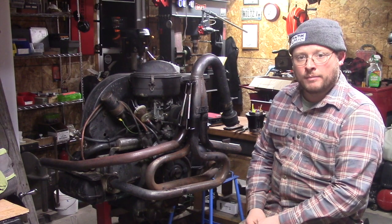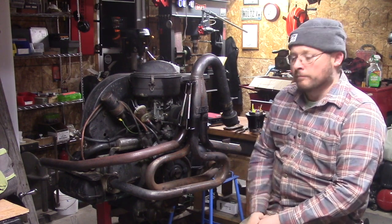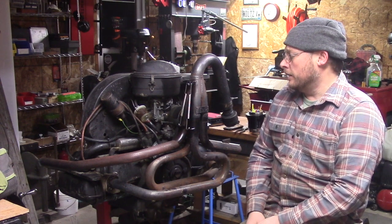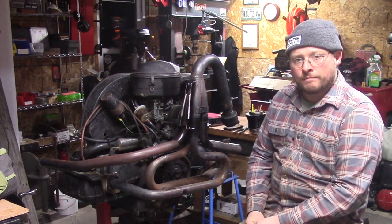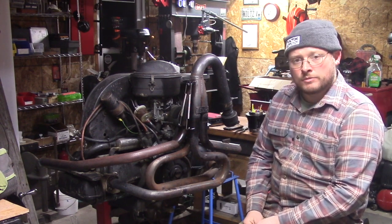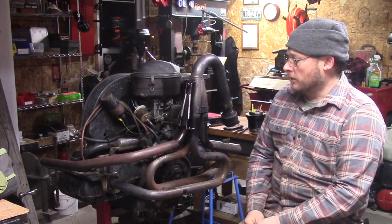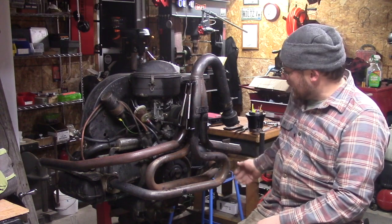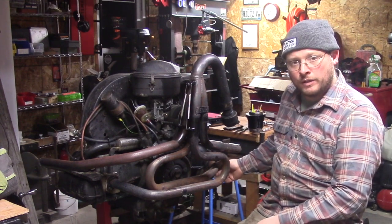The center-mounted carburetor can ice up, so we're going to fabricate a system on this motor to heat the heat risers, basing it off what Volkswagen originally engineered in their mufflers. We're going to add that kind of system onto this 4-into-1 collector and solve my problem.